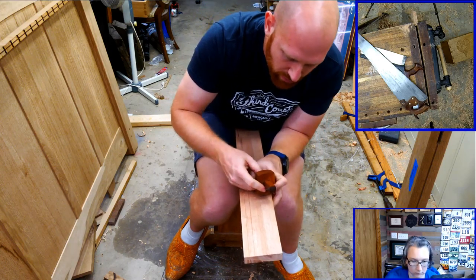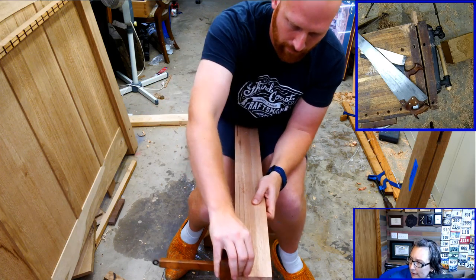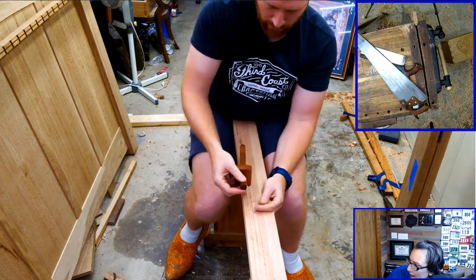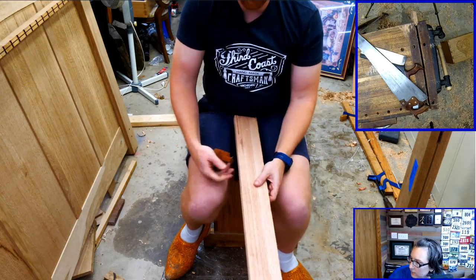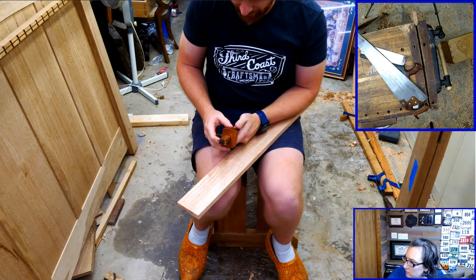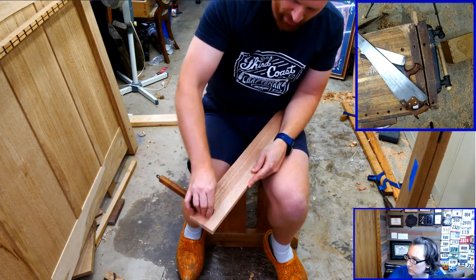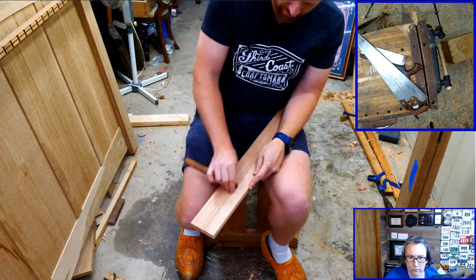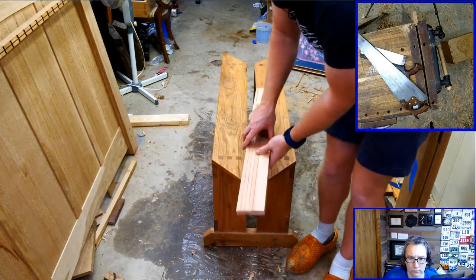Patrick Morgan asks about saw files for restoring old hand saws. Honestly, the regular triangular files from the big box store work perfectly fine - they won't last as long but they'll cut just as well. That's all I used for a long time. They're cheap, they work well, they'll sharpen five or six times and then you throw them out. If you want good ones, the ones I usually grab are Bahco - Lee Valley sells them.